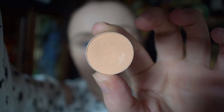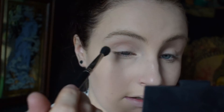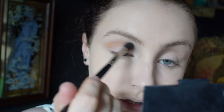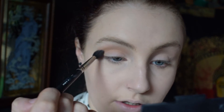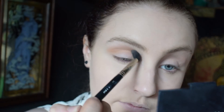I'm going to go in with Makeup Geek Peach Smoothie — I'm just going to put that in my crease on an XO Beauty blender brush. I love these Makeup Geek eyeshadows, they blend out so easily and the pigmentation is really, really nice on them. Some of them have a bit of kickback but that doesn't bother me.